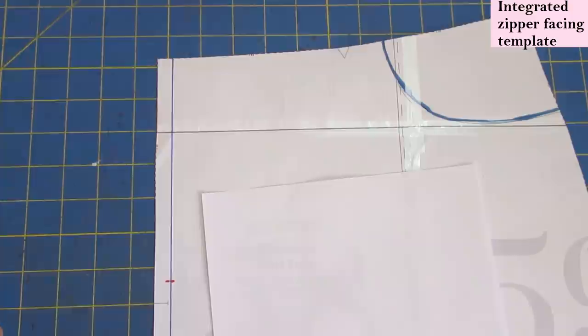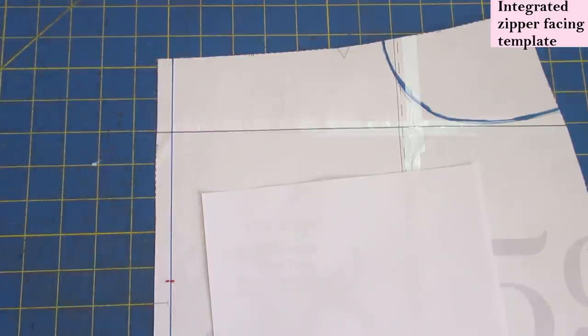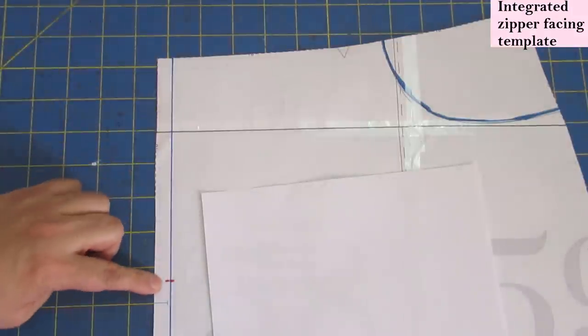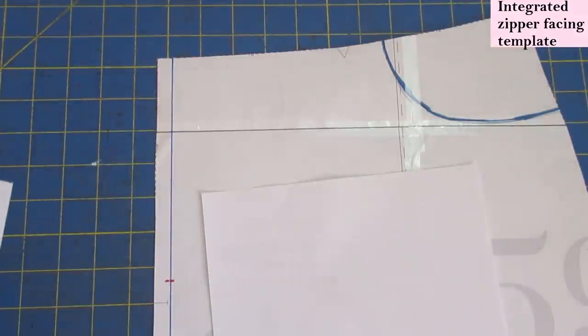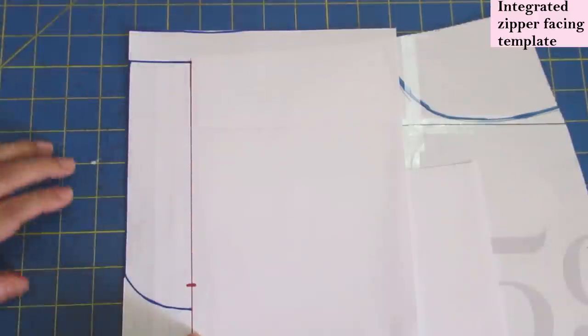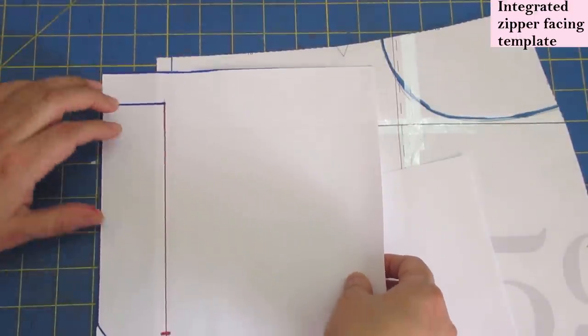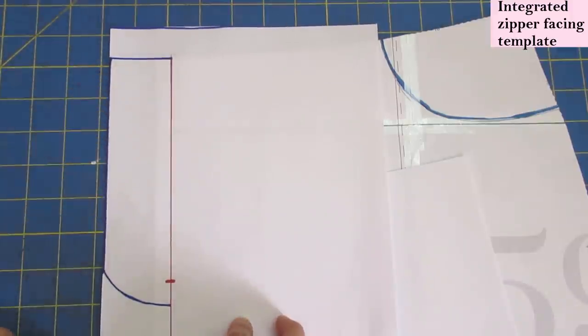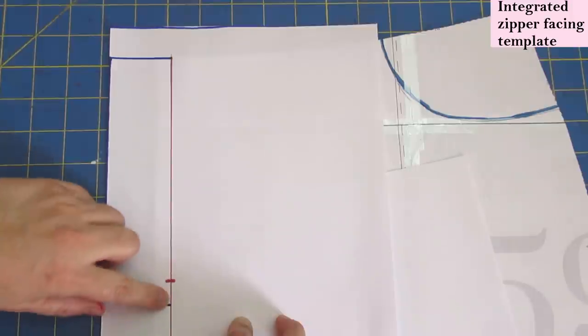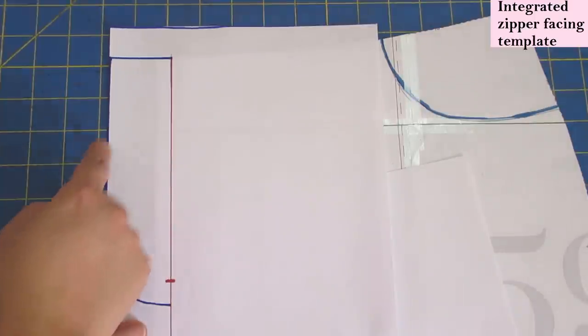This can be the center front of any skirt or pant — it doesn't matter what seam allowance you're using. Just draw the seam allowance of your pattern on there; it could be 3/8, 1/2 inch, or 5/8 inch. On a separate piece of paper I've created a template that will be added on here so we can have an integrated facing. The red line you see is what will be placed on top of the seam allowance line underneath.